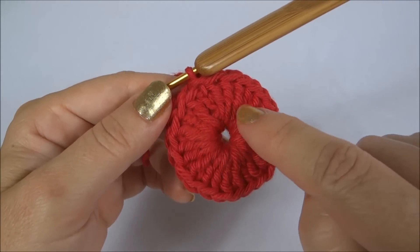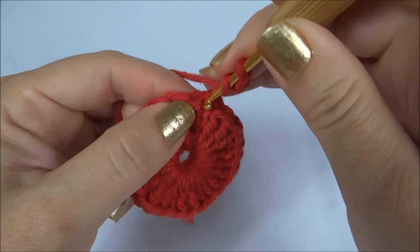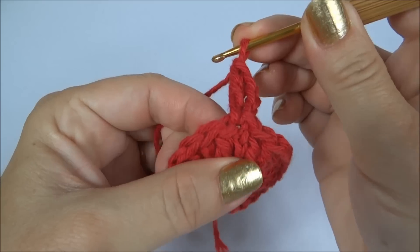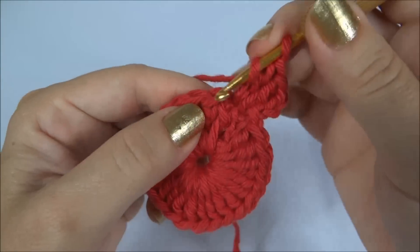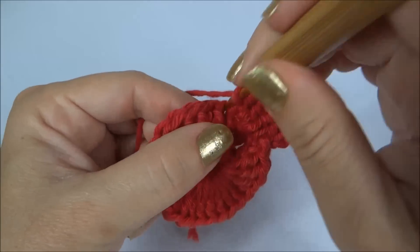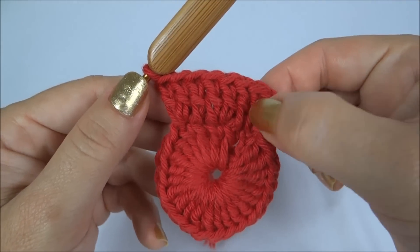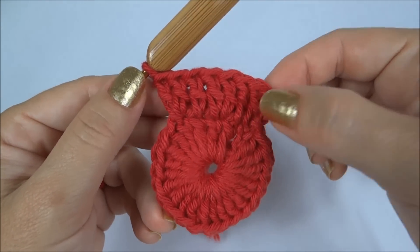Finalizada a primeira carreira com 24 pontos, fechei com um ponto baixíssimo. Subo agora três correntinhas, volto nesse mesmo ponto e faço um ponto alto. Conto as correntinhas como um ponto, então fiquei com dois pontos altos juntos no mesmo ponto da carreira de base. No próximo ponto, faço só um ponto alto. No próximo, dois pontos altos juntos no mesmo ponto da carreira de base. E assim vamos alternando em volta de toda a carreira.